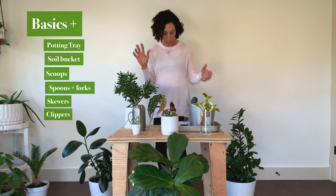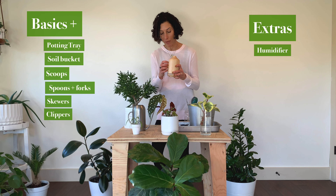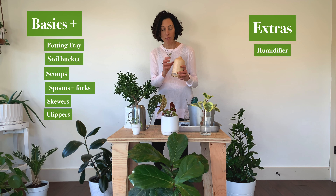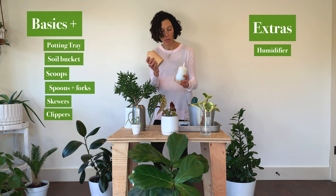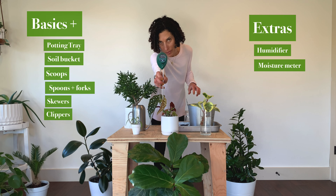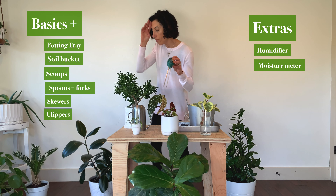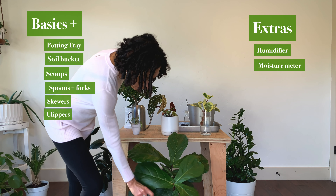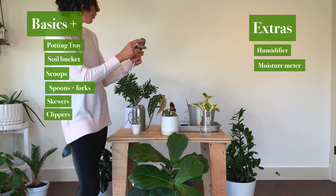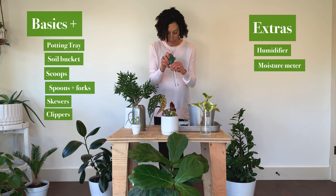Here are some maybe extra types of things you might be interested in. I have been using humidifiers all around my house to the benefit of my plants — they're good for our skin as well. As my heaters have come on, the air is drier, and the plants are loving the added humidity these small humidifiers are providing. This is a moisture meter. This one is kind of fancy — it actually measures moisture, light, and pH. I find the moisture aspect most helpful because you can poke it into your plant and it gives you a reading telling you whether the soil is dry, moist, or wet, before you water something that maybe doesn't need to be watered.